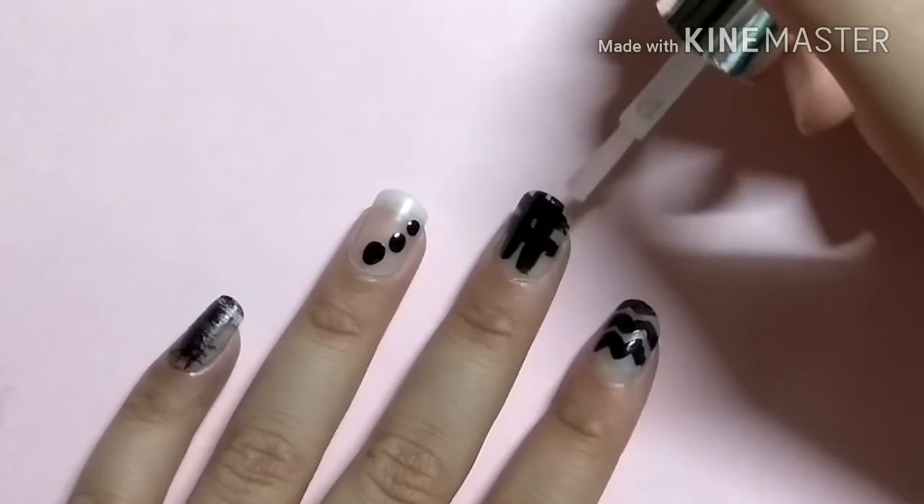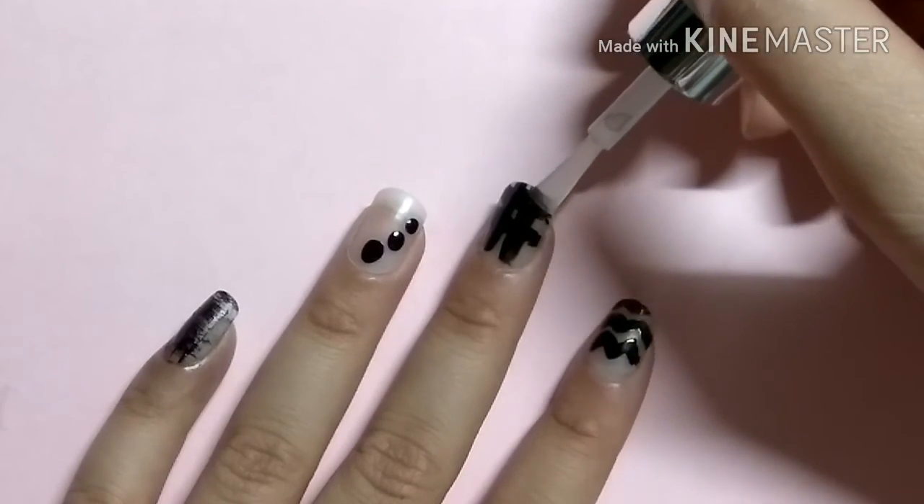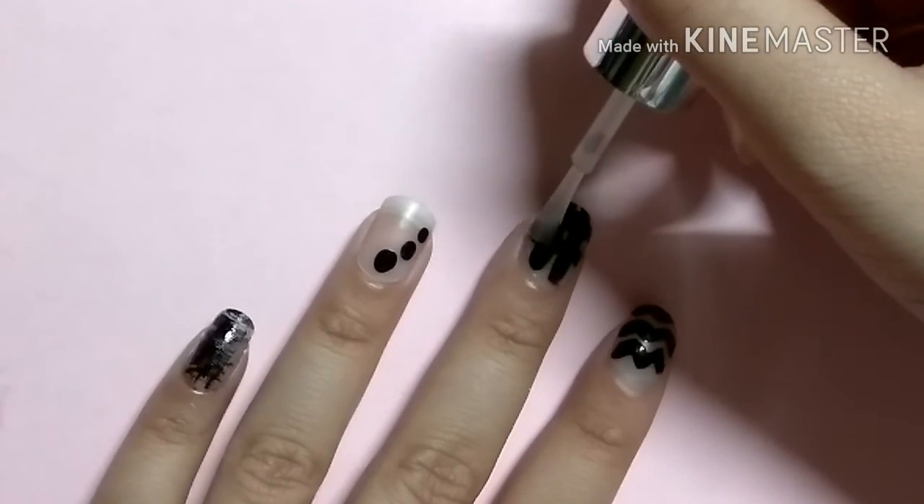Now seal everything off with a fast drying top coat and give a beautiful shine to your manicure.